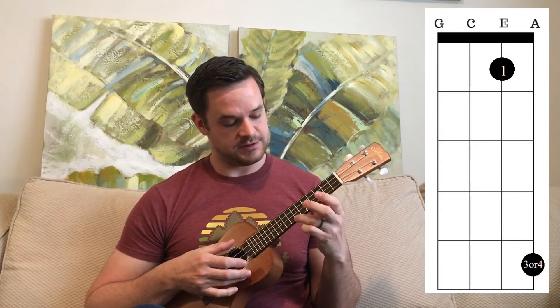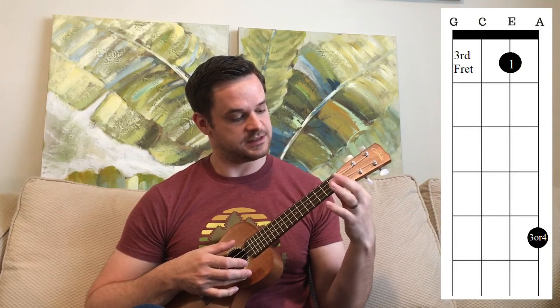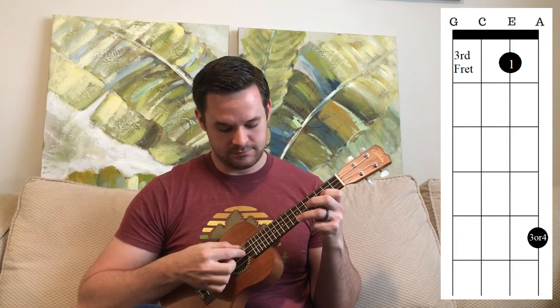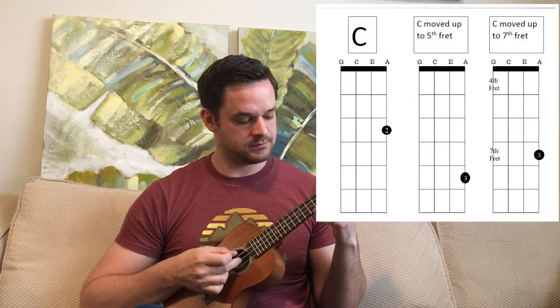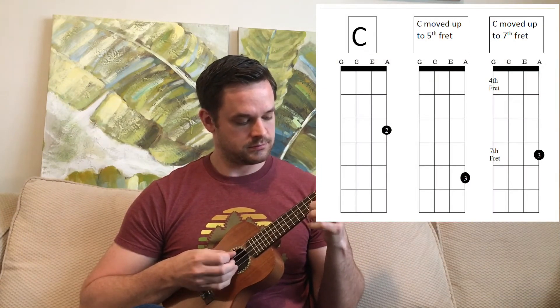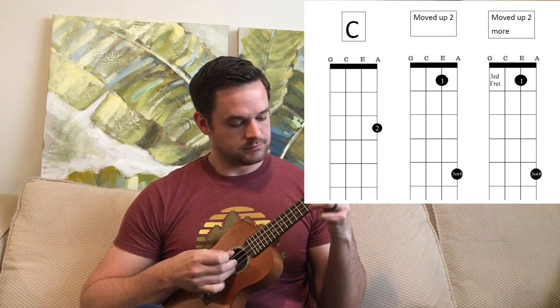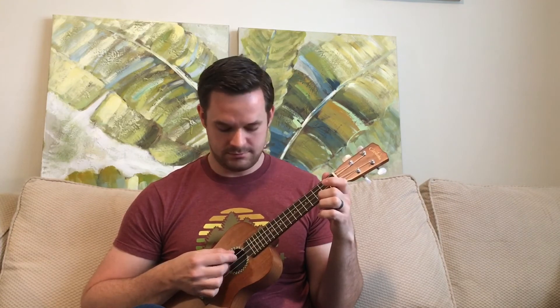When we go up to the seventh fret, we do that same thing — up two, so from this position up to the seventh fret, with the third fret on the E string. Then we go back down. It's the same pattern; you're just adding that fret on the E string. Slow it down — I might be going a little fast here. Don't speed it up until you have the basics.